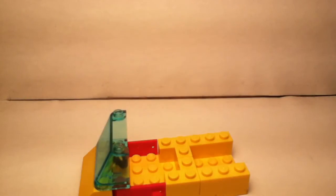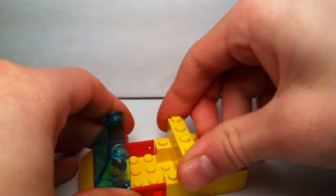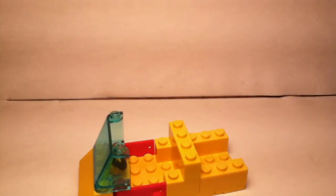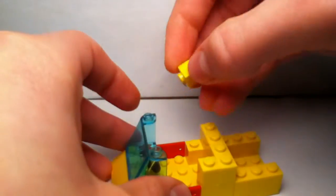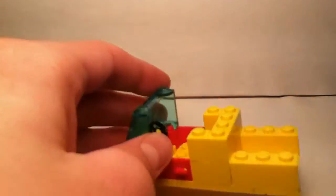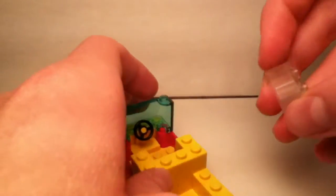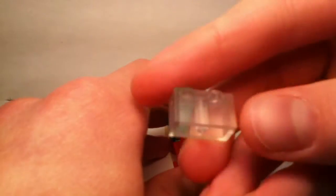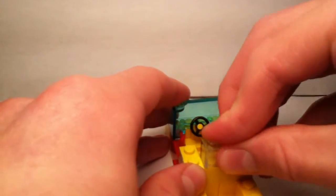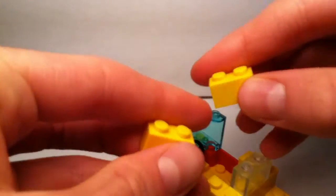Next, you're going to take a 1x4 piece like this and place it on top here. And take two 1x1 pieces and place them here — you can always use corner pieces if you have them. And we're going to put a window at the back so the driver can see, so take a 1x2 clear piece like this and place it here. And to complete the sides, just take two 1x2 pieces like this to place on each side.